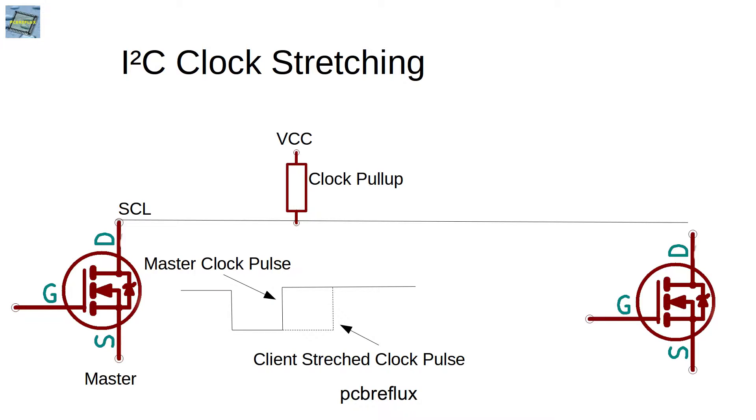The client can pull the clock line low as long as the data is not available, and the master has to wait until the client is ready to send the data. Then the client lets the clock line float, and the master reads the clock line until it goes high - only then can it read the data from the client device.